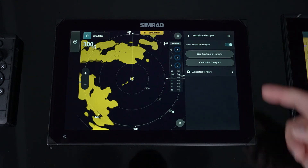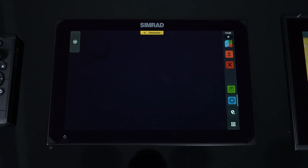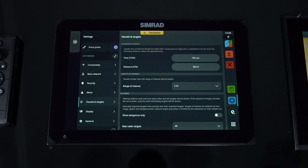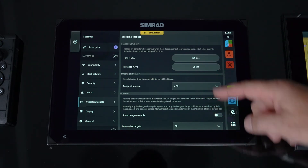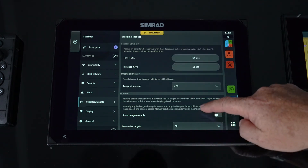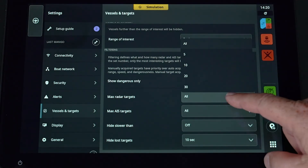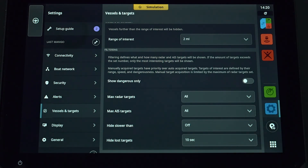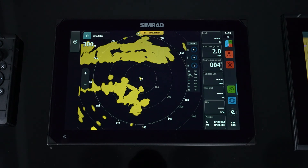Going into adjust target filters takes you directly into the menu where you can set up TCPA and CPA — time for closest point of approach and closest point of approach — and configure when those alarms go off. You can automatically eliminate targets in a certain area; for example, anything past two miles isn't a dangerous target. This is where you set up your filtering — how many targets to show, the max number of AIS, and at what time to pull lost or slow targets off the screen. To get back, simply hit your radar icon.